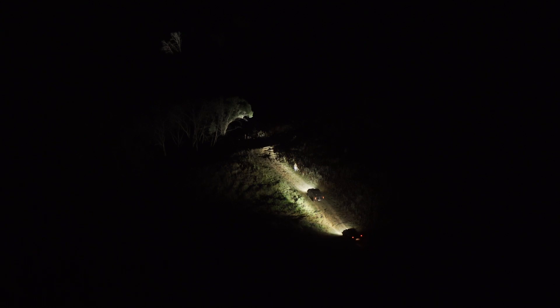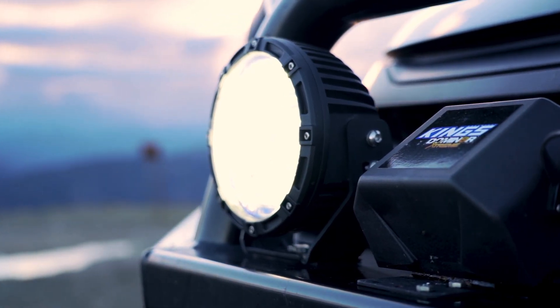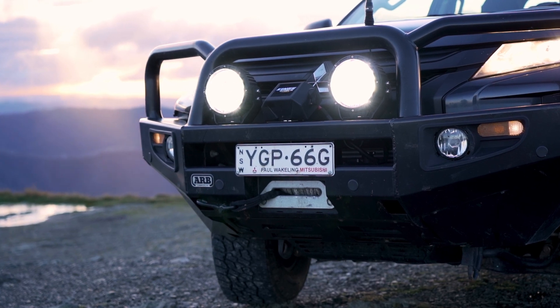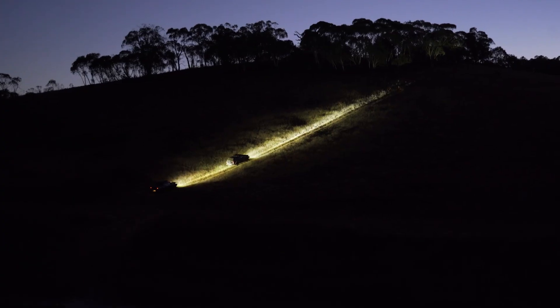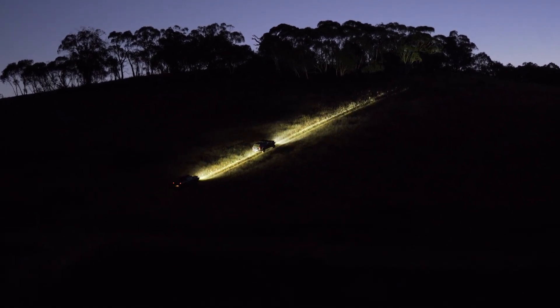That's real world lumens too, not the theoretical lumens that some lights claim they produce. That's not only thanks to the genuine Ausram LEDs, but also the special reflector design that gives you plenty of light where you need it — way out in front and way out to the sides of your vehicle.